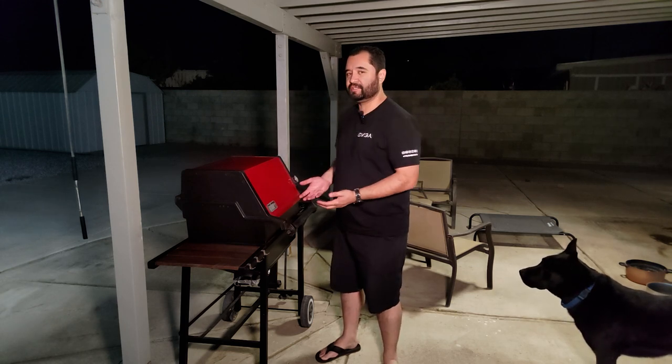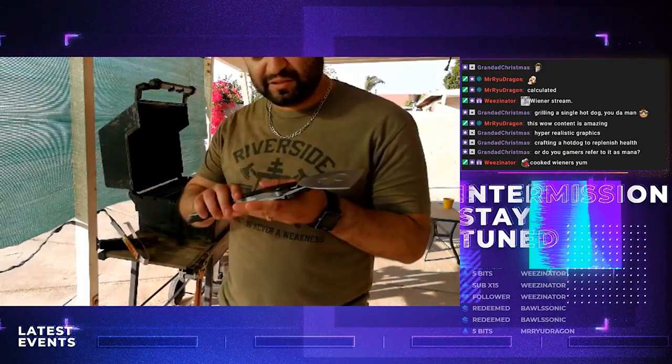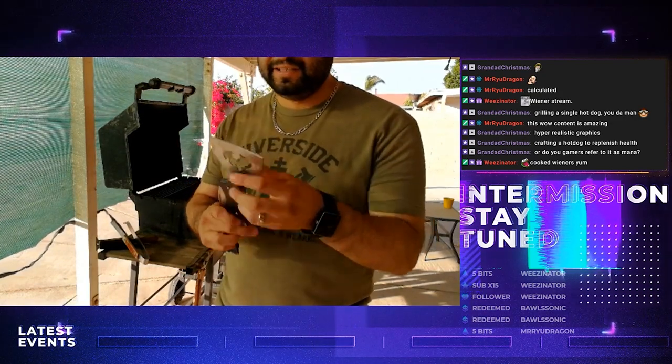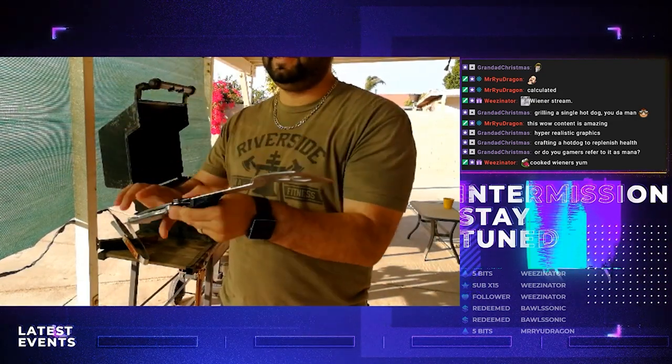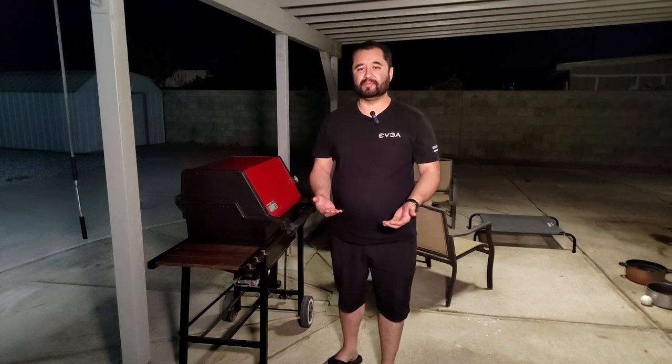If you want to change up your content, a lot of people like to do cooking streams. A long time ago, I actually did a cooking stream outside on my grill set up just like this. But as you can tell from that clip, having to be louder to be more audible because of the distance you are from the microphone source on the phone is a bit of a problem.